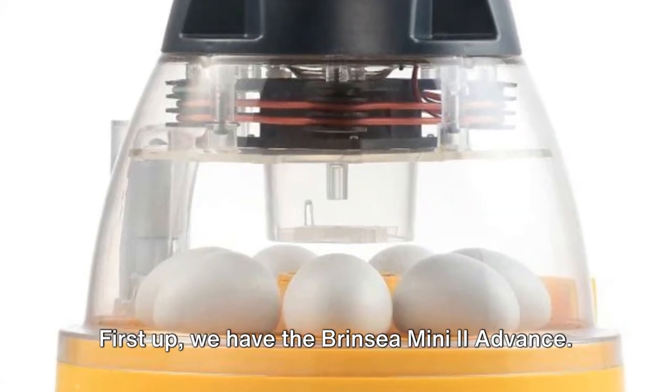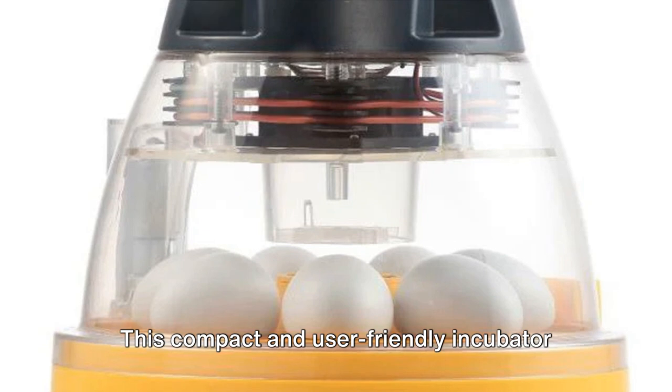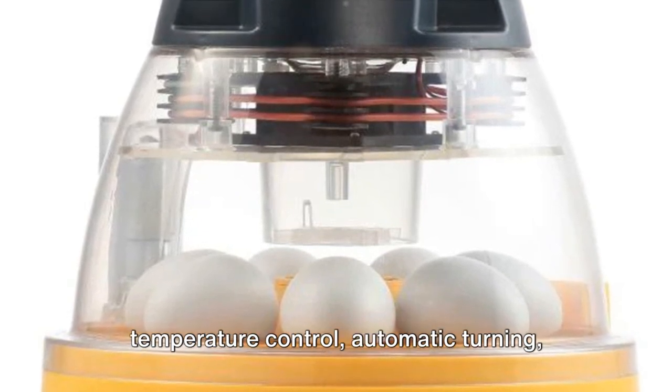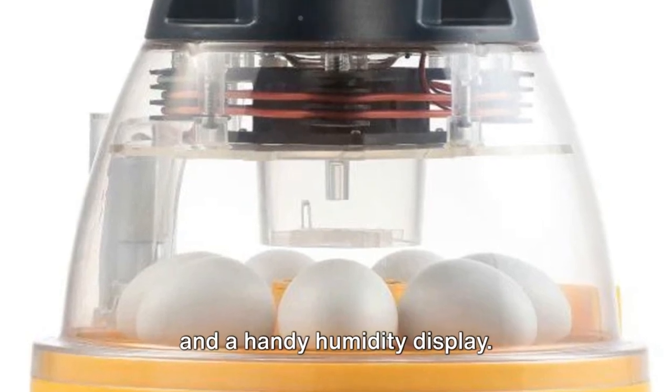First up we have the Brinsea Mini 2 Advance. This compact and user-friendly incubator is great for beginners, offering digital temperature control, automatic turning, and a handy humidity display.